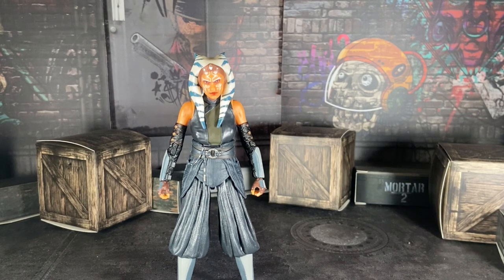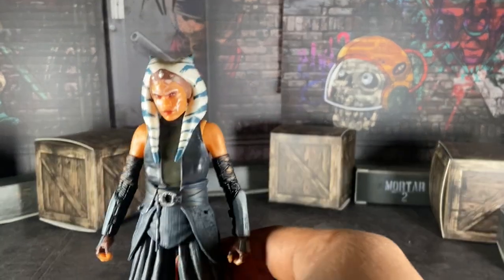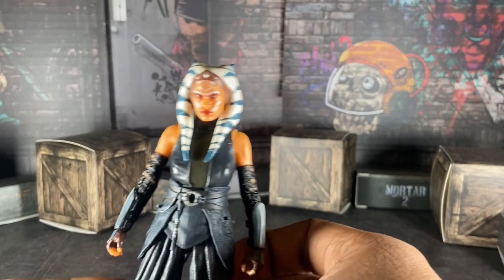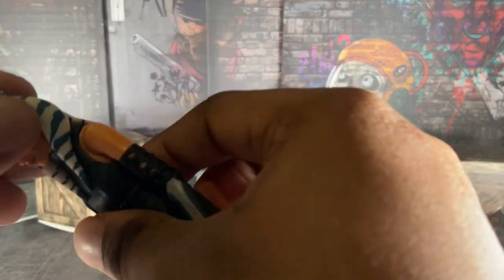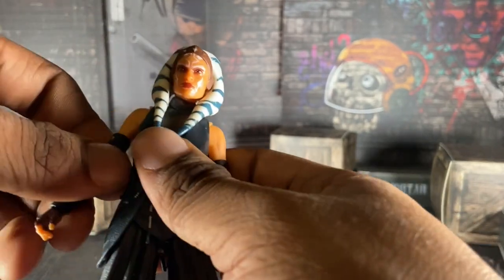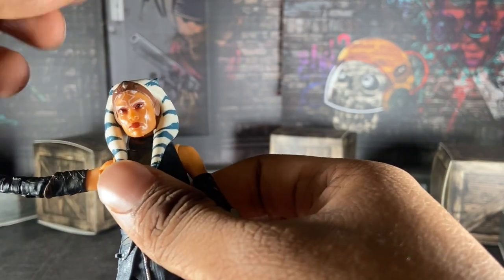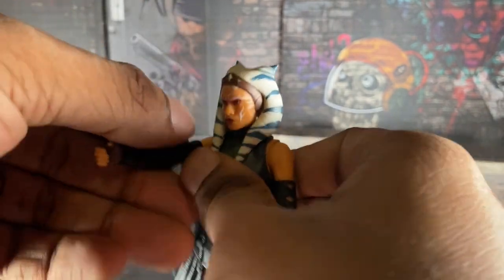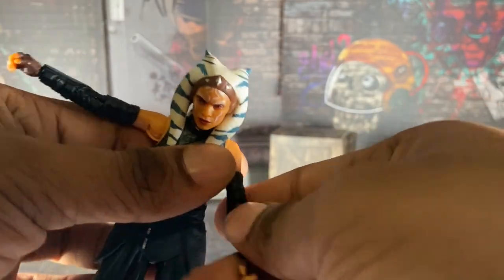I'm here to review the Black Series Ahsoka Tano from The Mandalorian, and I have a lot to say. For a $20 figure, she poses really well. Good articulation, good posability. Her neck is a little tight — not a lot of neck articulation, not at Lightning Collection or Marvel Legends level — but that's totally fine. As for her arms, this is how far they go up, and you can rotate them. I love that.